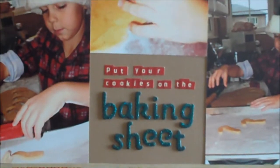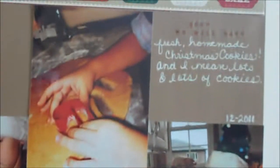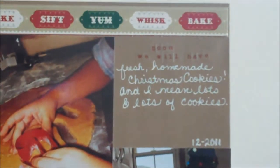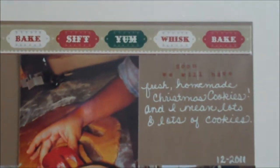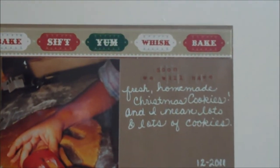Now, put your cookies on the baking sheet. Soon we will have fresh, homemade Christmas cookies. And lots and lots of cookies.